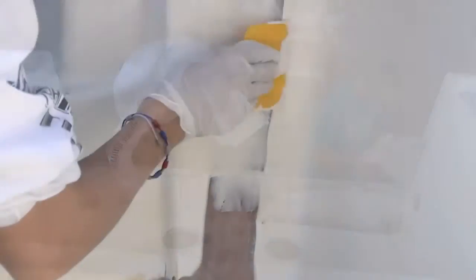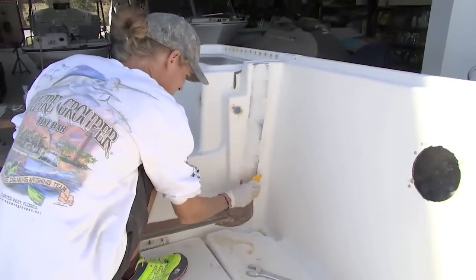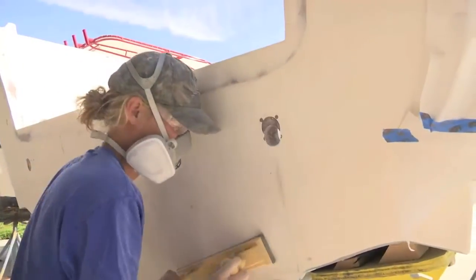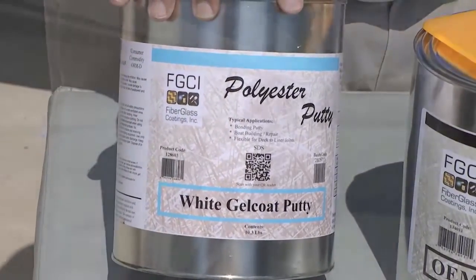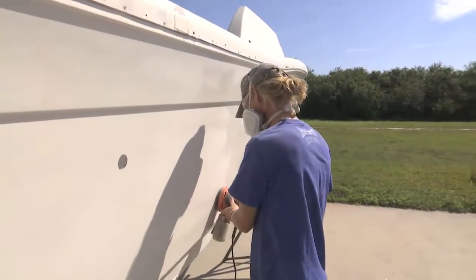Are there any other putties that are even easier to sand for micro work? If you have micro scratches or smaller scratches you want to get out, you could use our gel coat putty — you can put that on, it's extremely easy to sand, and then you can paint over that.